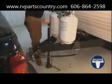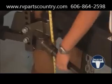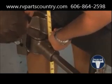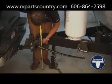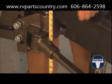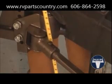Put weight back on the vehicle and measure coupler height. The coupler height is now 25 inches. Since the spring bars are flexed and the coupler height is 1 inch short, we need to raise the hitch head up one hole to raise the front of the trailer.